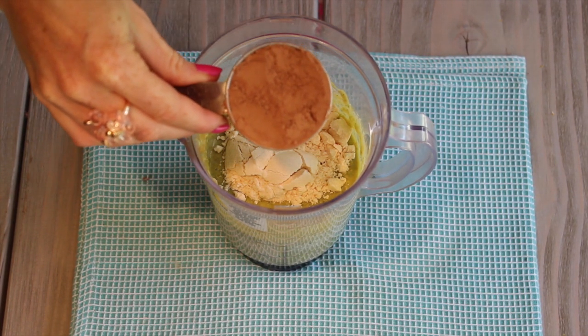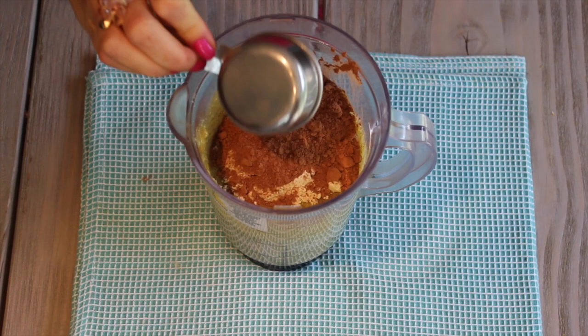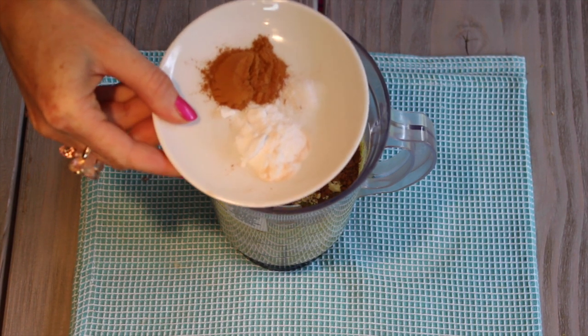Add one-fourth cup unsweetened cocoa powder or raw cacao powder, one teaspoon cinnamon, one teaspoon baking soda, and a pinch of sea salt.